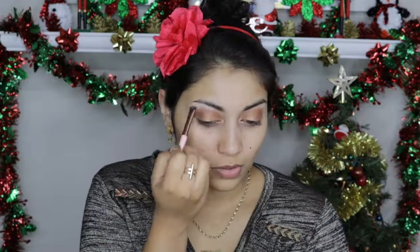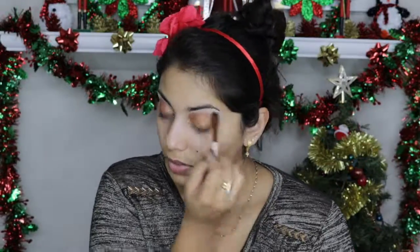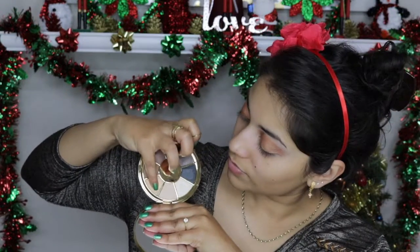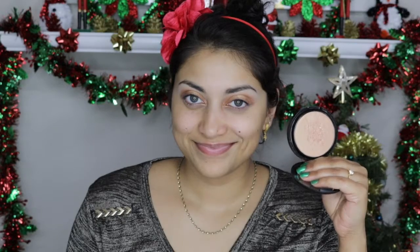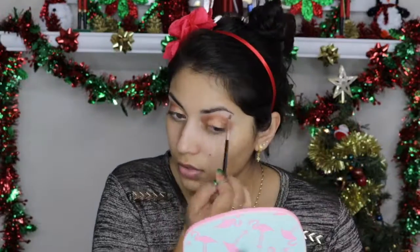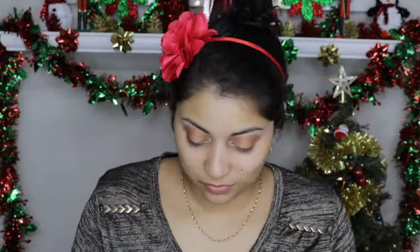Going back to the Tarte Rainforest palette, I'm going to use the color Pearl to brighten up my brow bone. Then taking the color Sunset from the same palette on my pinky, I'm going to dab that right on the center of the eyelid. For the inner corner and brow bone highlight, I'm going to use a combination of two Ofra Cosmetics highlighters — the first one is called You Do You and the second one is called Rodeo Drive.